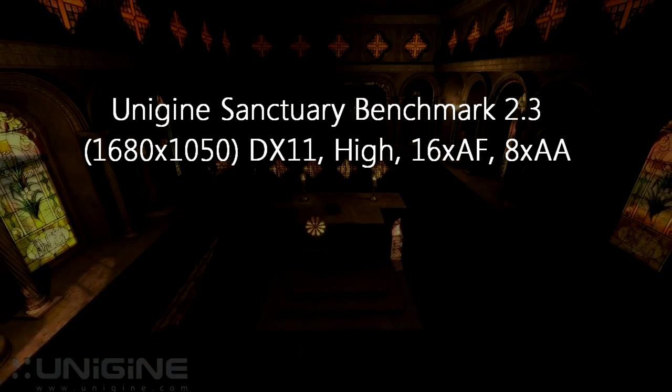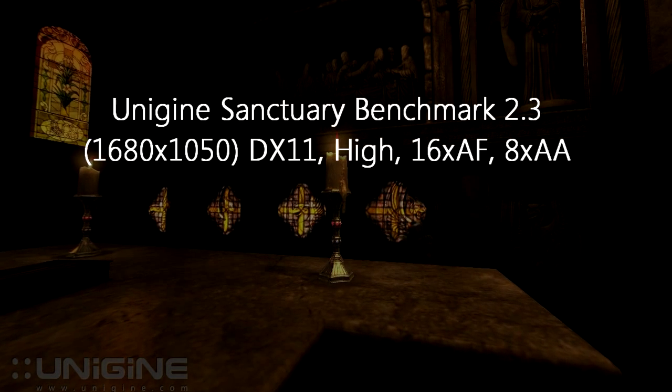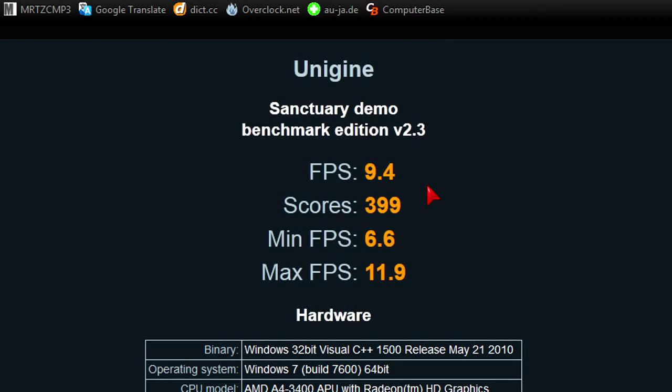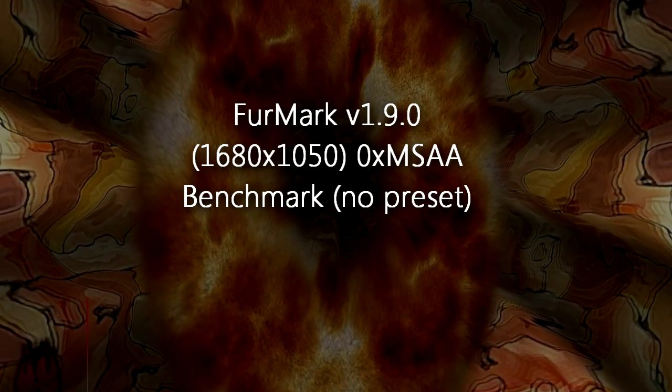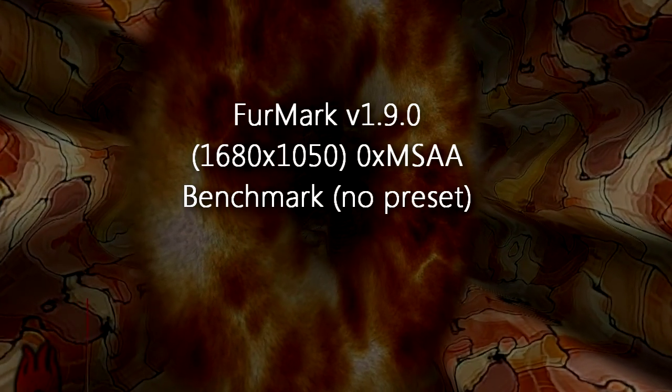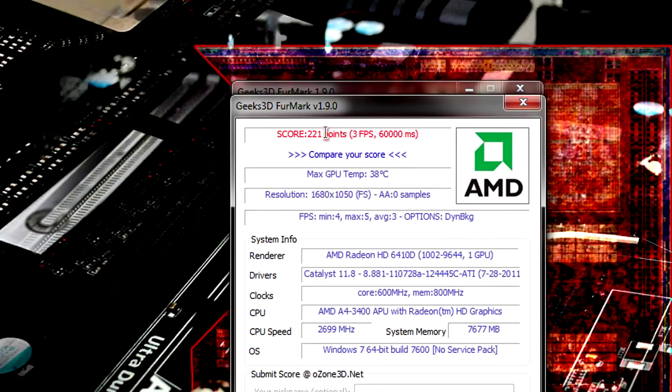In the Unigine Sanctuary benchmark at 1680x1050 on highest settings, the average FPS is 9.4, minimum 6.6, maximum 11.9, and the score is 399. In Infermark at 1680x1050 with no anti-aliasing I get around 220 points, with FPS ranging from 3 to 5.